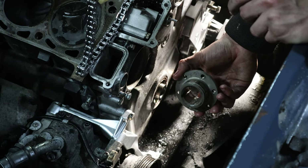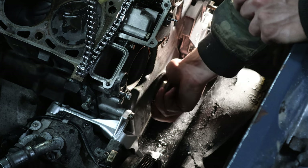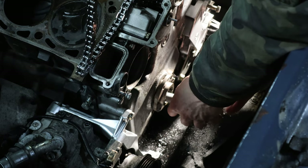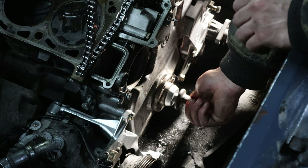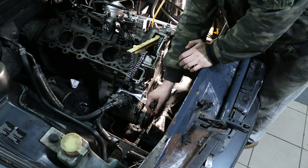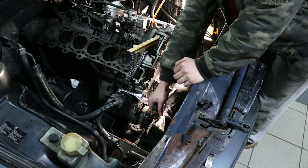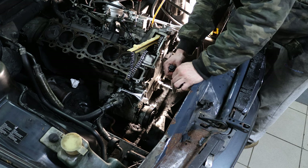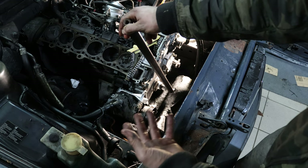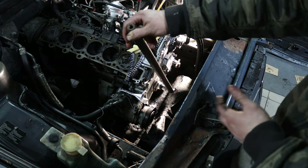Now we're going to install the sprocket itself. I dipped it in oil so it's easier to install, and it's keyed so it only goes in one way. Now the bolt with the spacer. We're going to do the first step which is 100 newton meters. Unfortunately I don't have an angle wrench so I'm going to do this approximately — it's not the correct way but I'm working with what I've got.